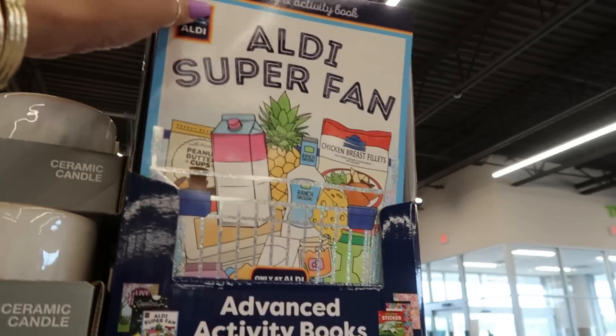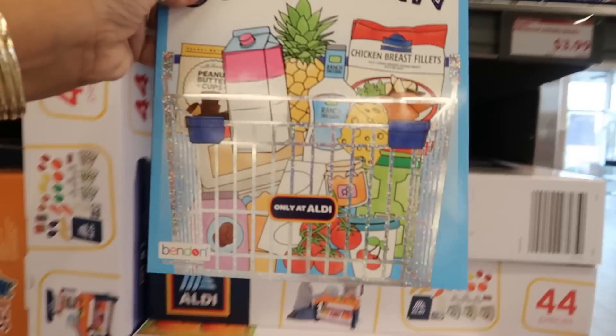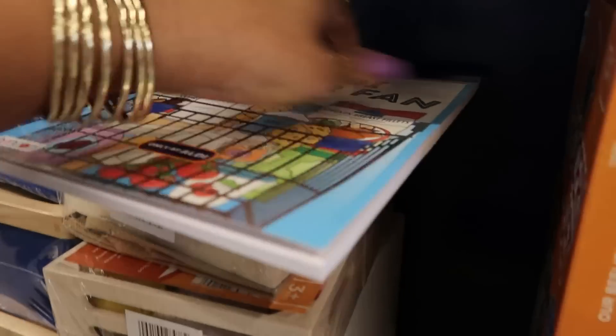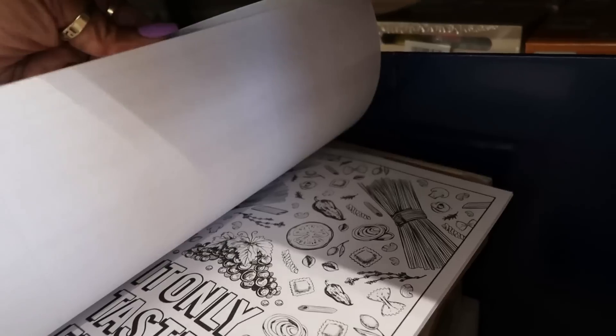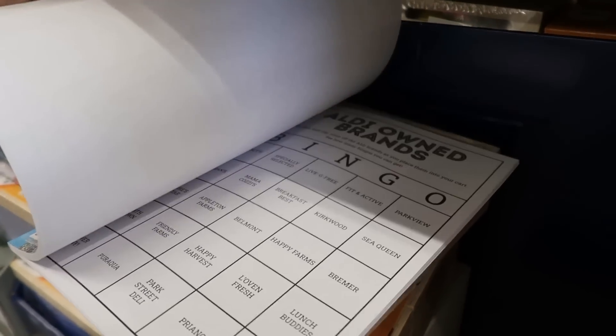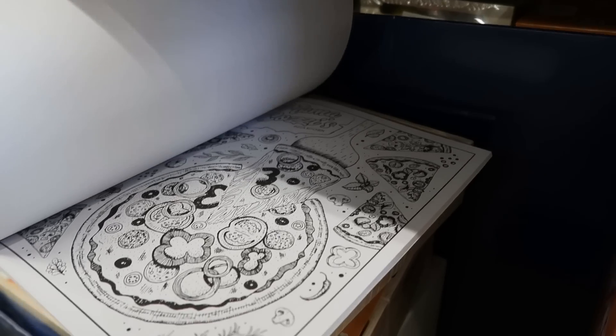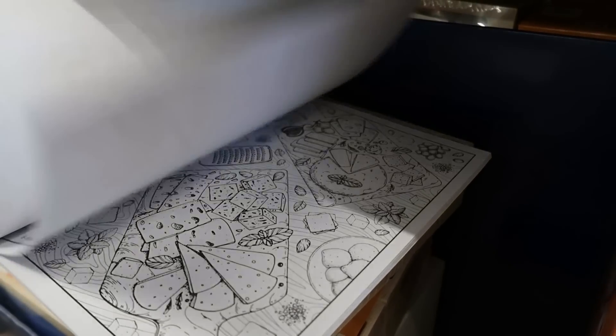There's a super fan coloring book — I gotta look in here just to see what it's showing. It's $3.99. You've got some crosswords, you've got bingo, there's some pizza — this is fun!